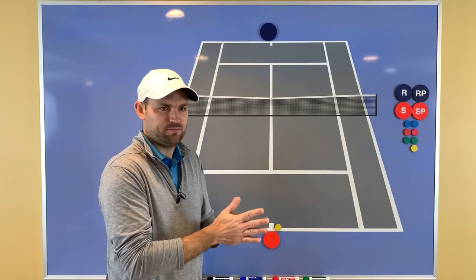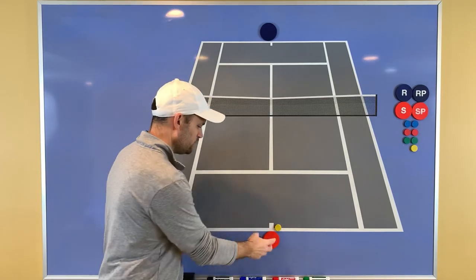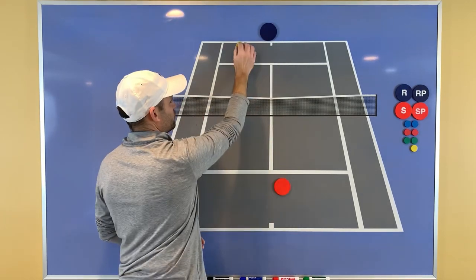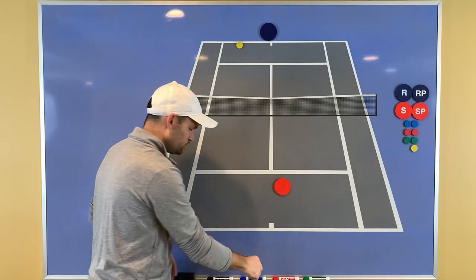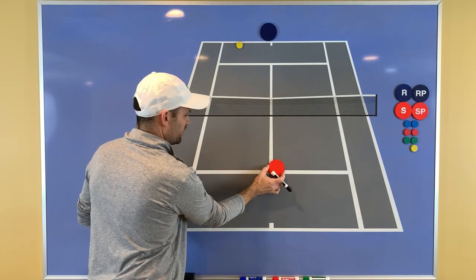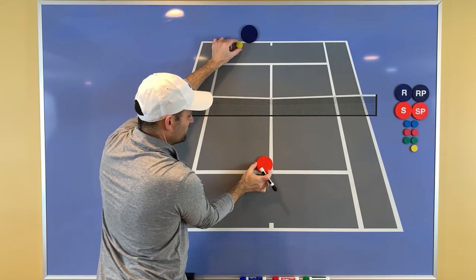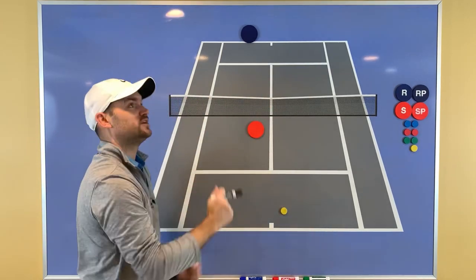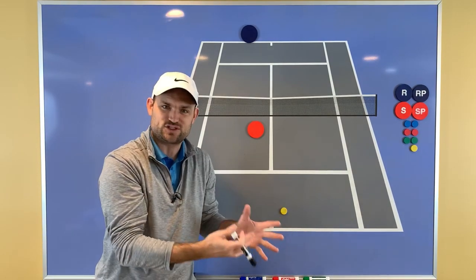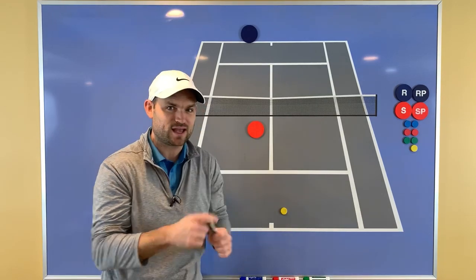The most common time recreational players are hurt by not split-stepping is when they go forward. So let's say you get a short ball — your opponent hits it short, you come forward to hit an approach shot. It is so important that you are not running as your opponent hits. If you're still running as your opponent makes contact, you'll see players continuing to run and then the lob goes right over their head — because they didn't stand still. Since you don't know where your opponent's going to hit, you've got to become balanced and stationary for just a split second.